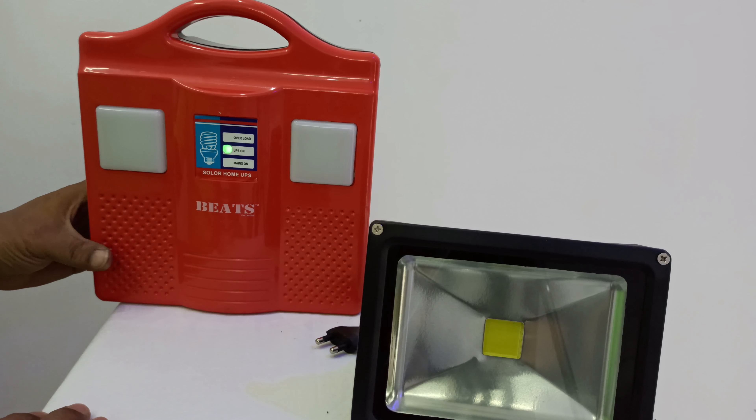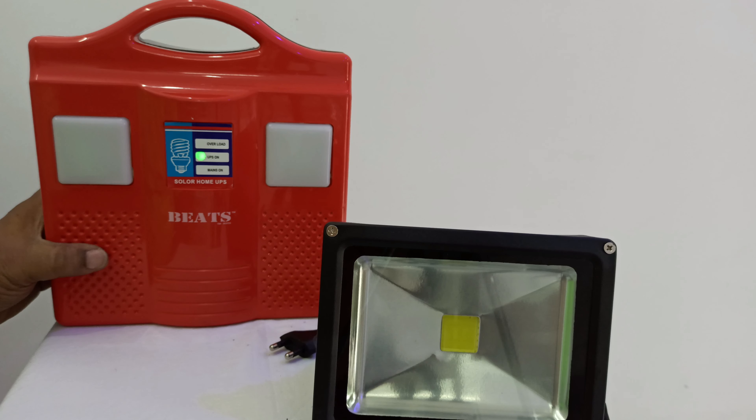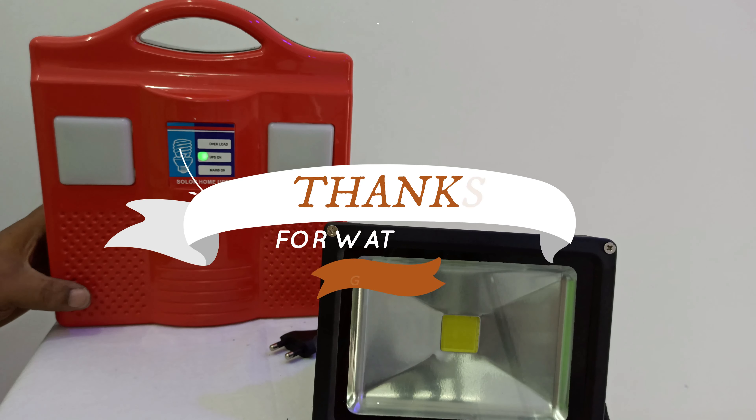If you use it, it's good. If you are watching the video, please like and share. Subscribe and click the bell icon — I will see all the notifications. If you have any doubt, please comment. I will reply to you.